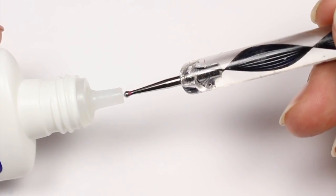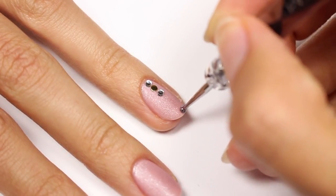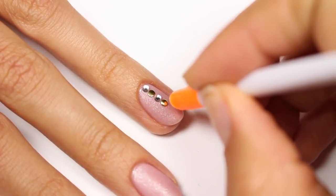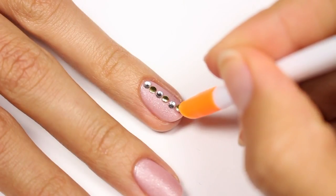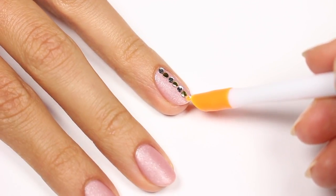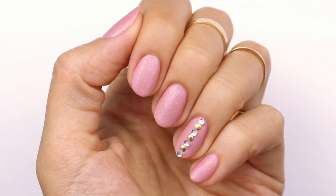I'll be applying some nail glue to the tip of a dotting tool and then dotting down the nail where I want the embellishments to go. Now I'm going to apply each one with a rhinestone picker. And that's it — now you have a perfect matte mani!